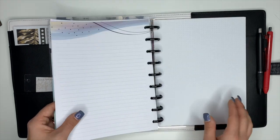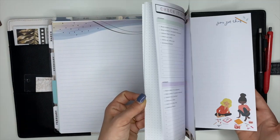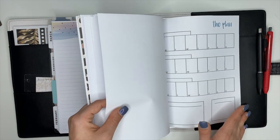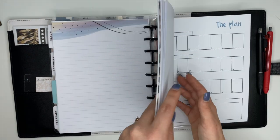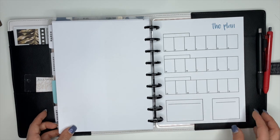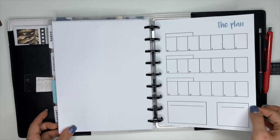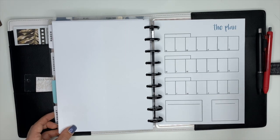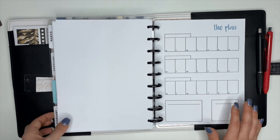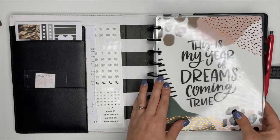Last but not least, the section back here is just note paper with a couple of inserts I've already created. I have extra note paper and my pre-planning sheets — I'll have those linked down below in the description box. I have a whole video on how I use these sheets with social media. They are free — you can download them for a mini, classic, or big Happy Planner and cut them and stick them inside of your planner.